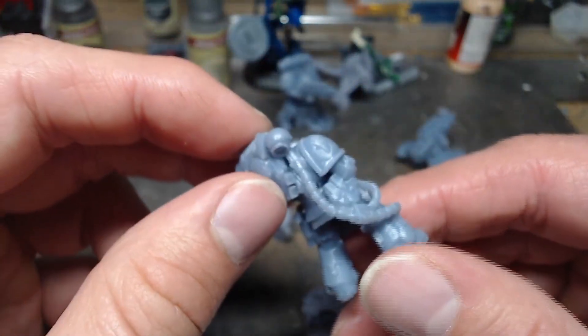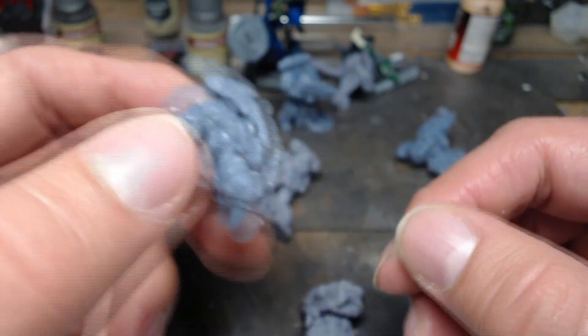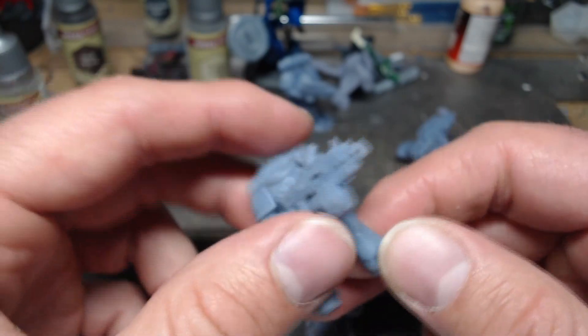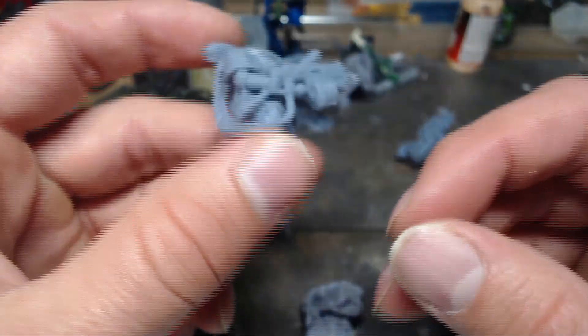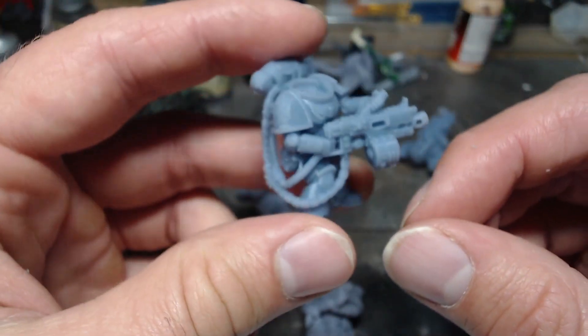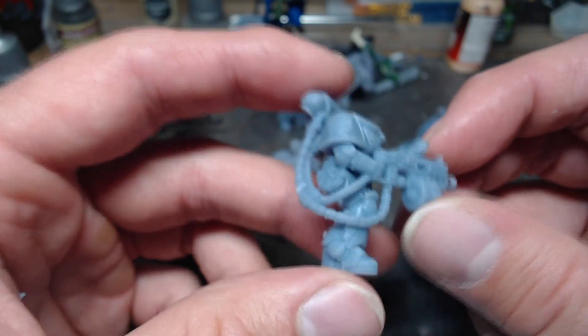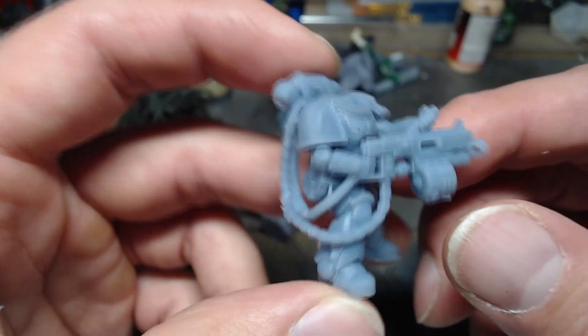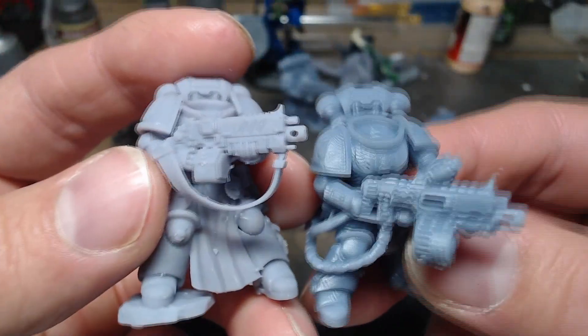They look pretty good for just hitting go. And I didn't level the build plate, which felt like I flipped through the instructions like three times because I was like, okay, I have to be missing something here. But it says it's a leveling-free system, and it is, and it's awesome.